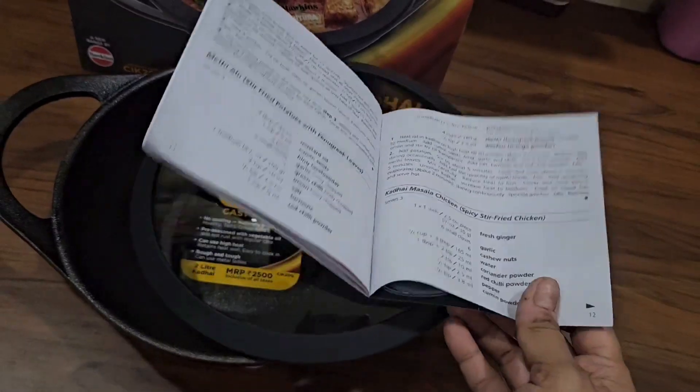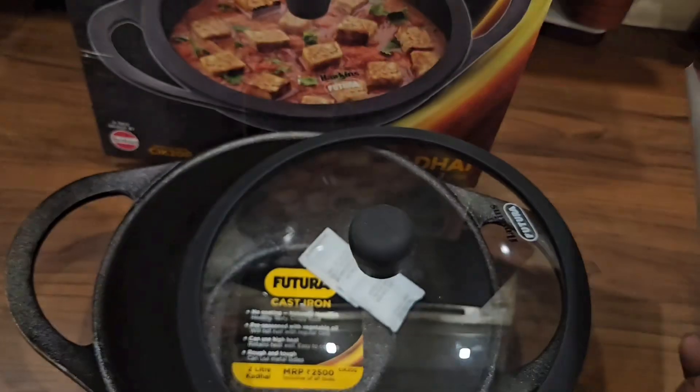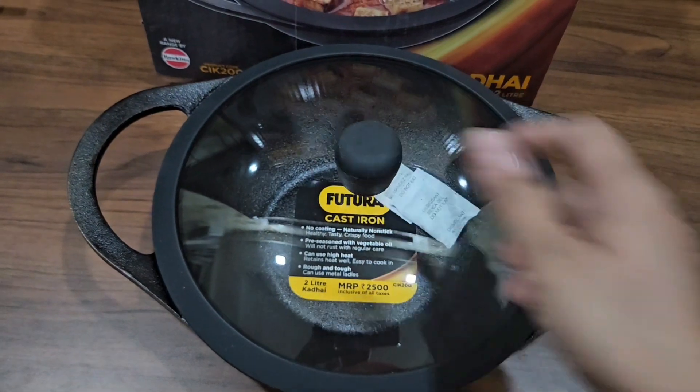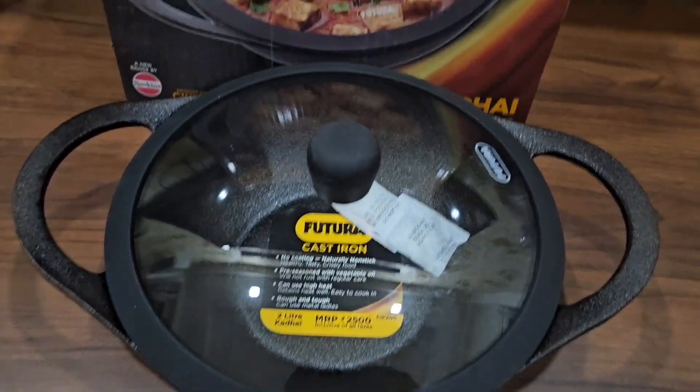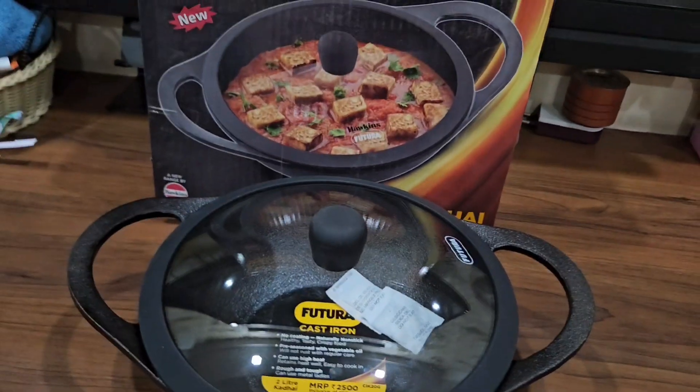You can try a few recipes from here, or you can start using it as it is. Because it is quite deep in nature, this kadai can be used for deep frying as well as for any kind of dry subji that you make at home.